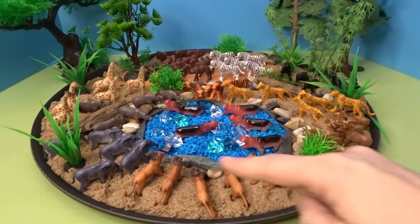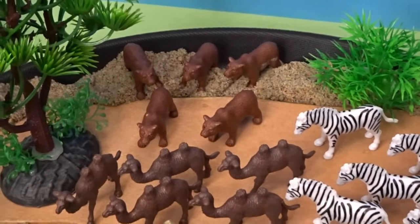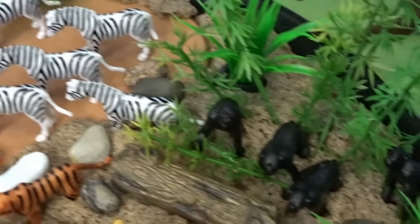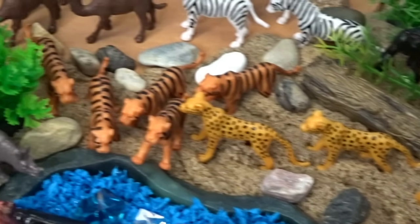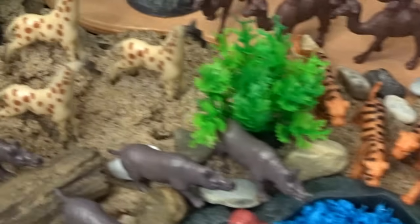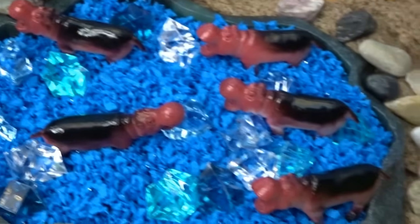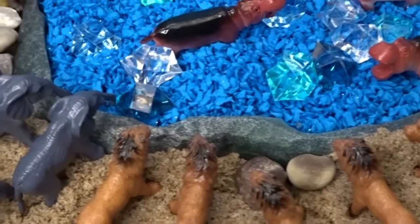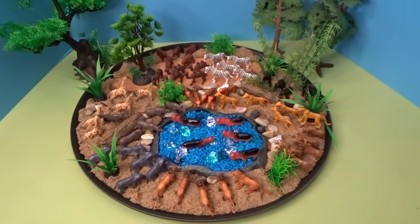So those are all of our animals today. We have a lot of very fun wild animals: a family of bears, a family of camels, a family of zebras, a family of chimpanzees, a family of cheetahs, a family of tigers, a family of giraffes, a family of rhinoceros, a family of hippos in the watering hole, a family of moose, a family of lions, and a family of elephants. Let's go ahead now and take a close-up look at our wildlife diorama.